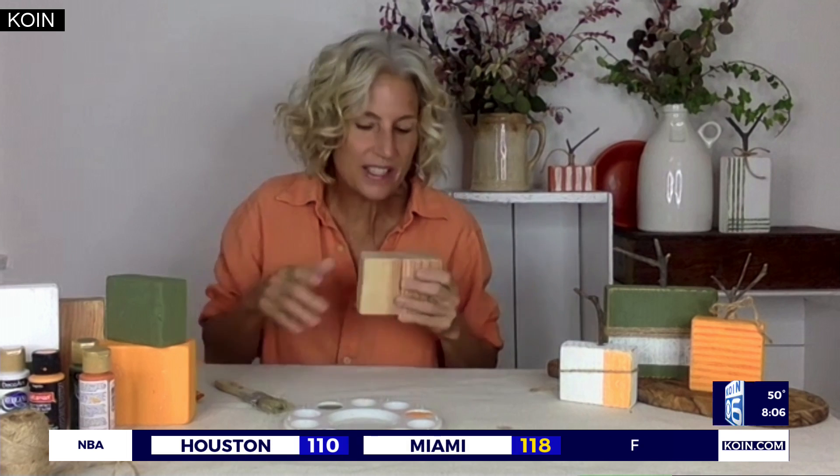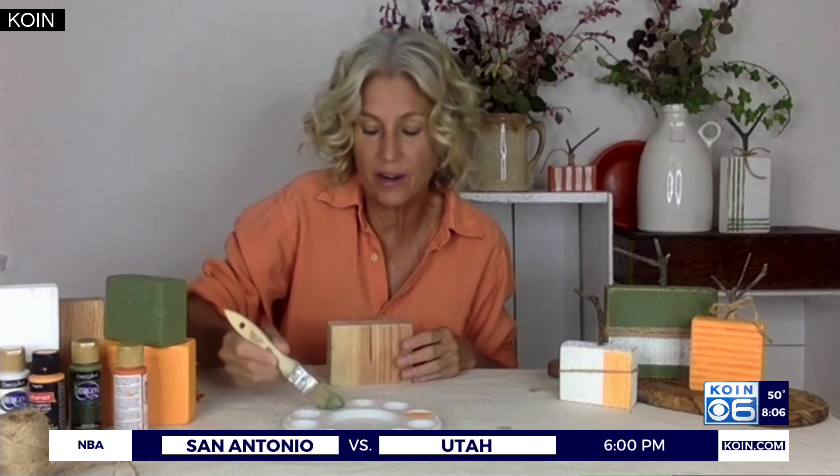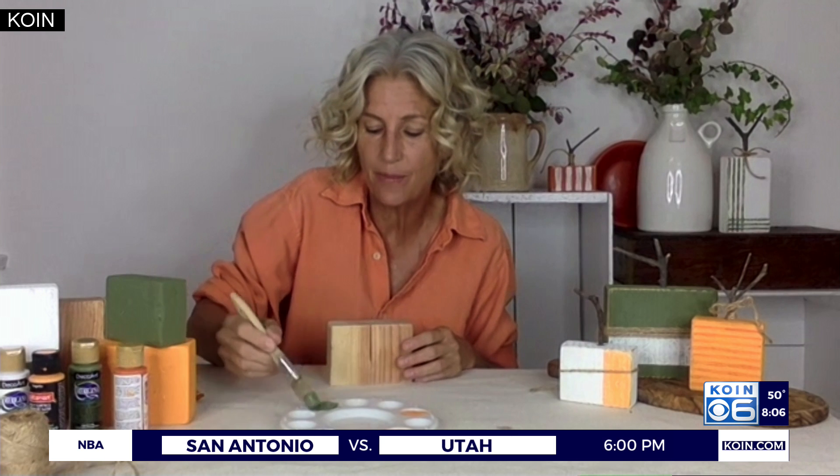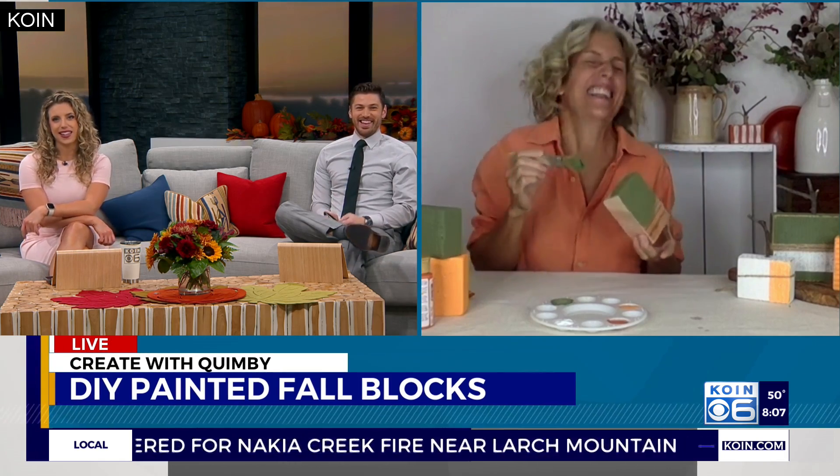Then I just went to the craft store and picked out some of my favorite fall colors. I got these little 99-cent acrylic paints, but you can also use any paint you've got lying around that you feel is a fall color. And really easy — this is Travis-proof. And that's how you know anybody can do it.